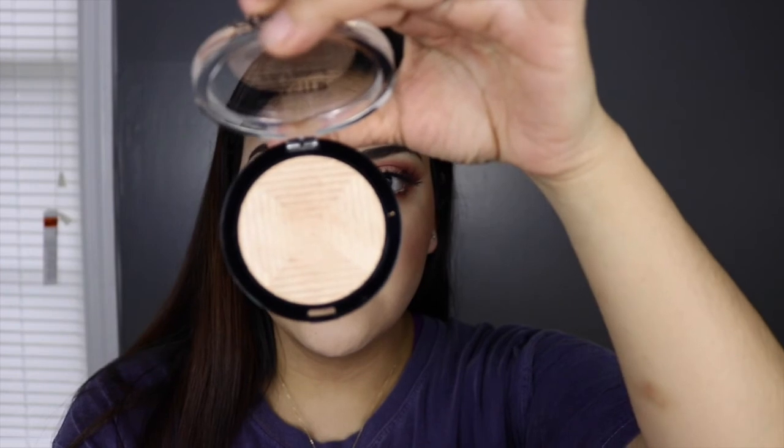Moving on to highlighter, I'm going to be using the Maybelline Master Chrome in the color Molten Gold. I'm going to be using one of my ColourPop brushes — I've used fan brushes in the past but they just give me like a line of highlighter, so I'm trying this one out. I'm going to apply it to the very tops of my cheekbones. The highlight does look really pretty — it's not bringing out any texture in my skin, just a really pretty highlight. I like it.